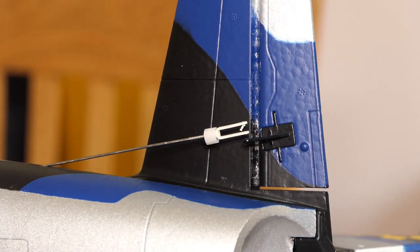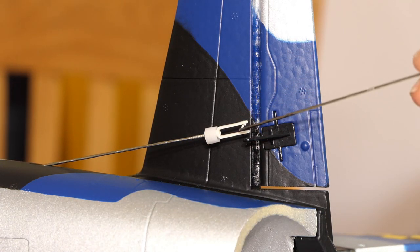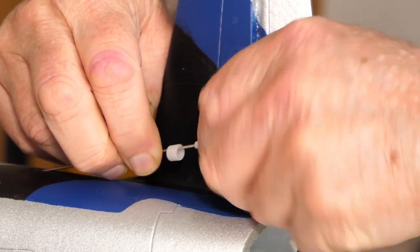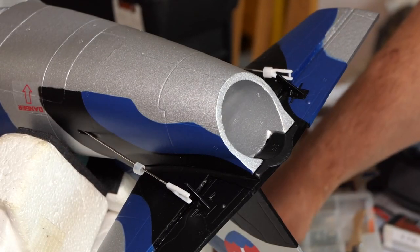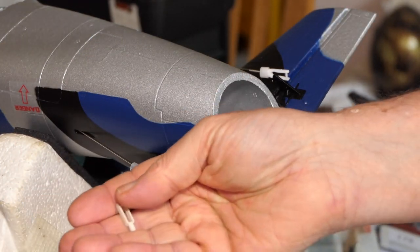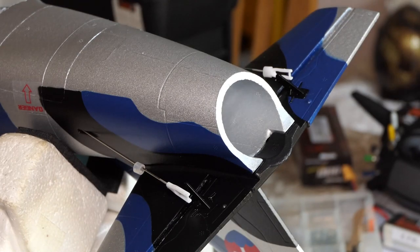That bent bit is supposed to be straight. The hole is too small — the holes are too small for that to go through. I tried to force it and it broke, so I now have to take this whole piece off and find a replacement. A little longer than a few minutes later — I've replaced these awful things. They were really not good quality at all. I've replaced them with these nice ones.